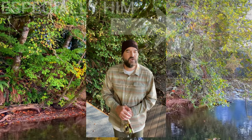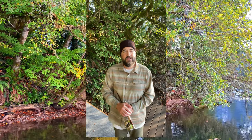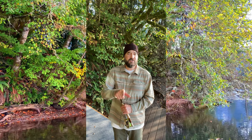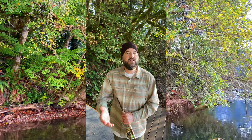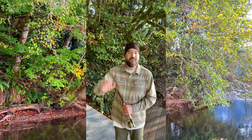All right everybody, thanks so much for tuning in on this tutorial and I hope it helped. If you like videos like this, consider hitting the subscribe button and give me a thumbs up. Feel free to leave any comments down below as well. Until the next time — fish on!